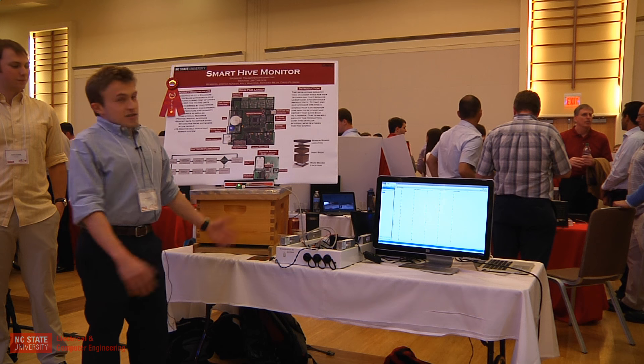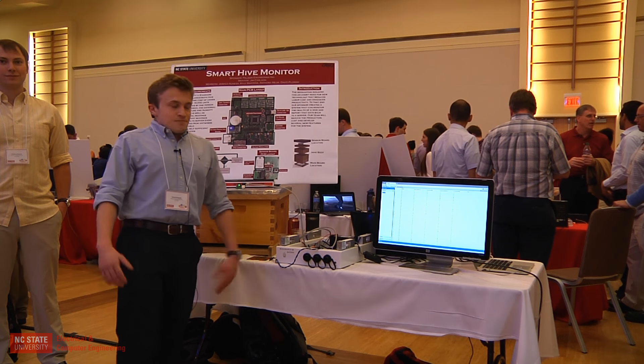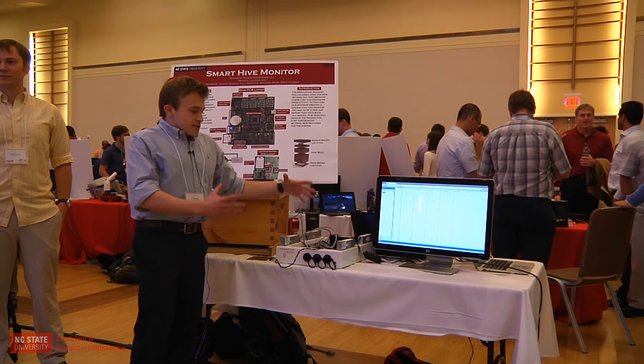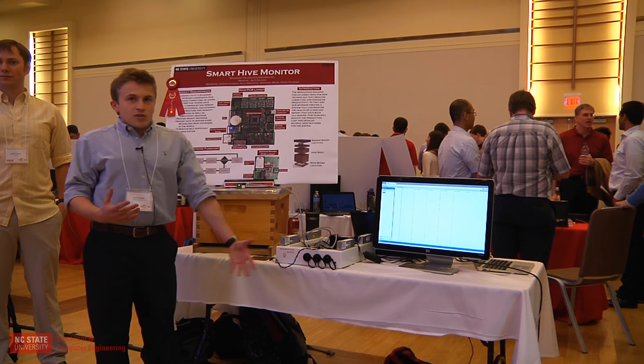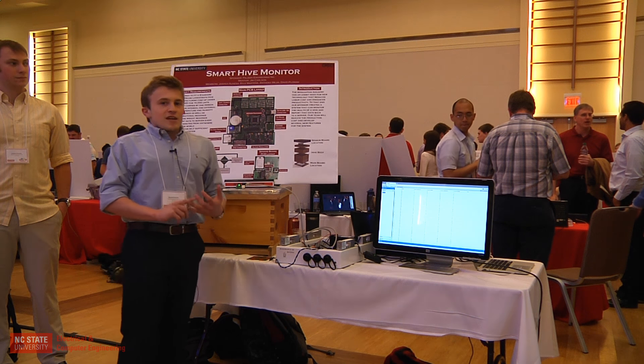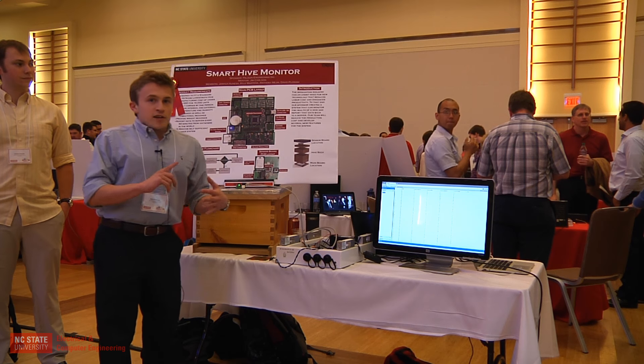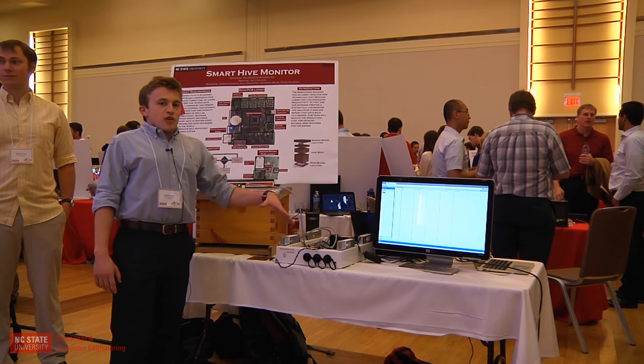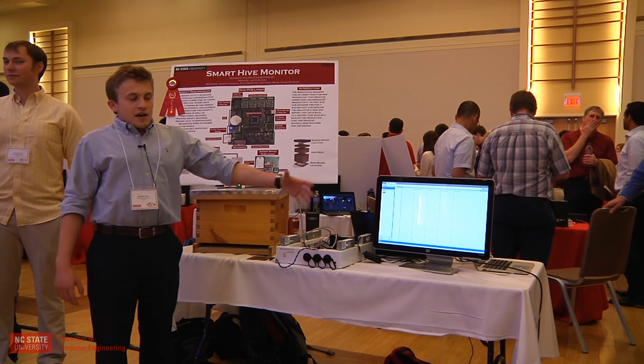Our project was the Smart Beehive Monitoring System. We have a whole system that collects data from multiple data points, including temperature, humidity, microphone data, and weight of the hive, to allow beekeepers to indirectly monitor their hives via their website.